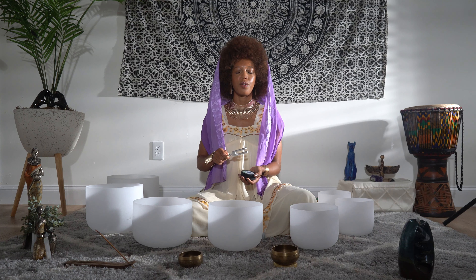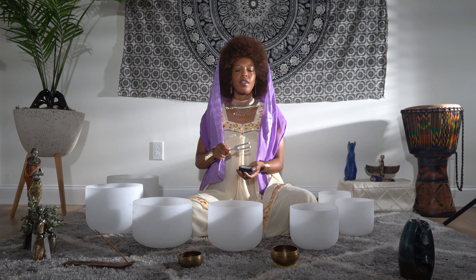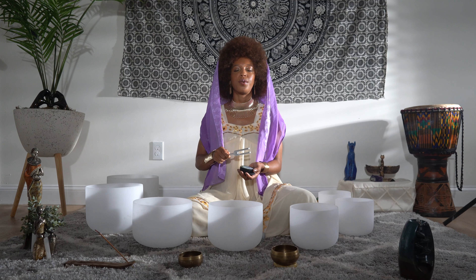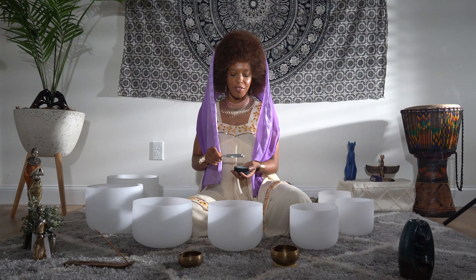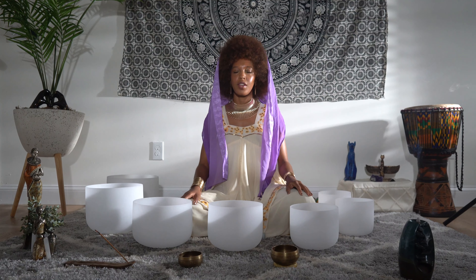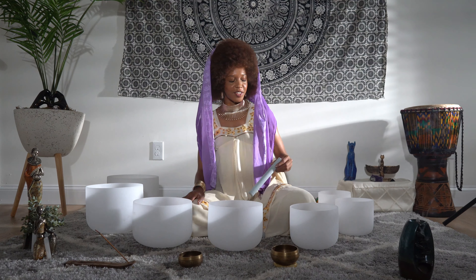Inhaling on the count of three — one, two, three. And exhaling. Another deep inhale through the nose. Exhale, letting go of everything, all tension.